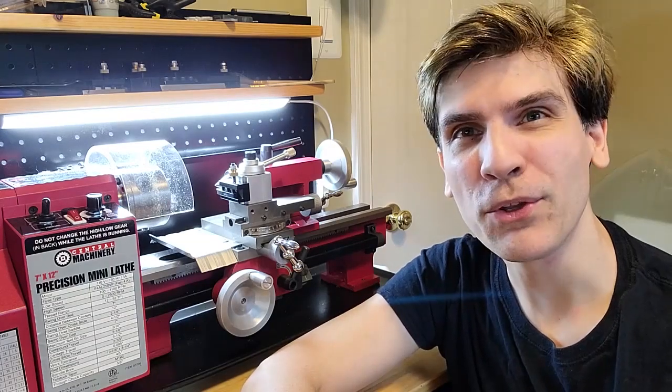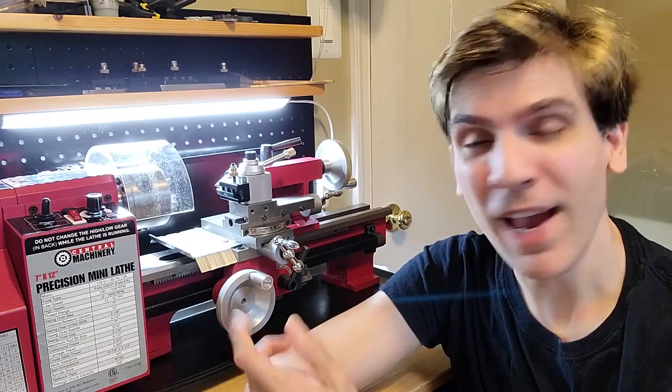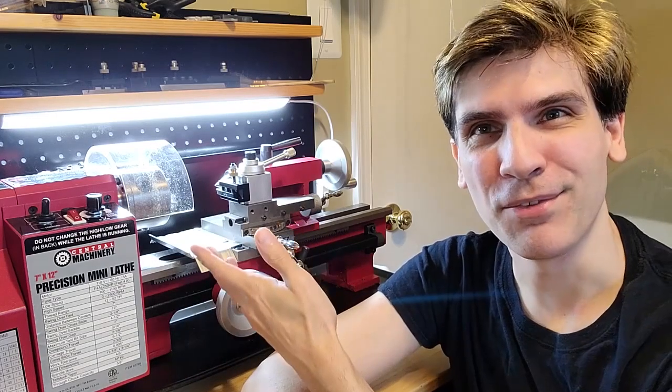Hey folks! In this video we're going to make a duplicator, or a copying tool, or a pattern tracing tool for the lathe.